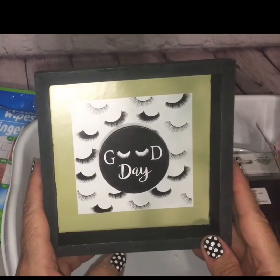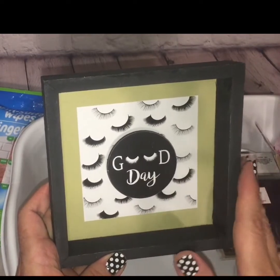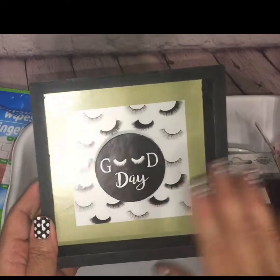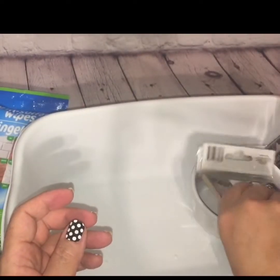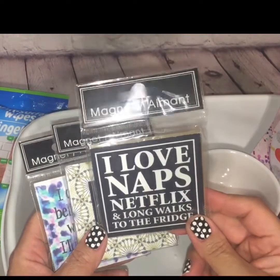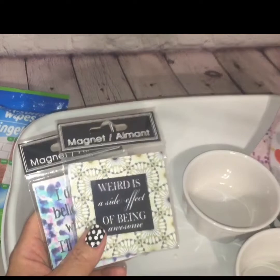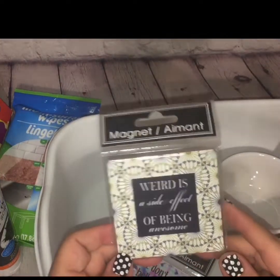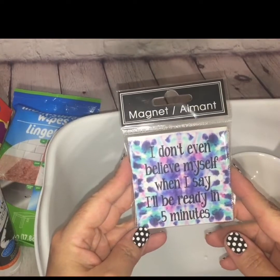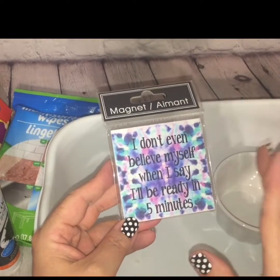I found this little wall decor plaque that says 'Good Day' with eyelashes on it — anything eyelash and makeup related automatically gets my attention. Since I'm trying to reorganize my beauty room, I figured this would make a great addition. I'm also a sucker for magnets and Dollar Tree always gets me with their quirky sayings. This week I found three: one says 'I love naps, Netflix, and long walks to the fridge' — if that isn't me I don't know what is. Another says 'Weird is the side effect of being awesome,' which describes my personality to a T. And the last one says 'I don't even believe myself when I say I'll be ready in five minutes' — the truth!